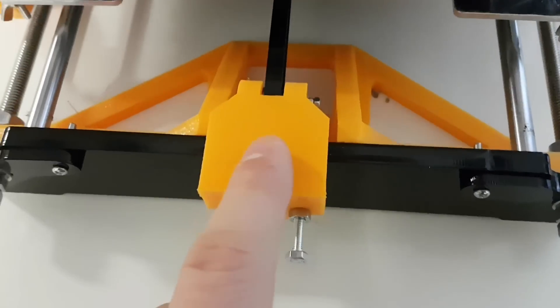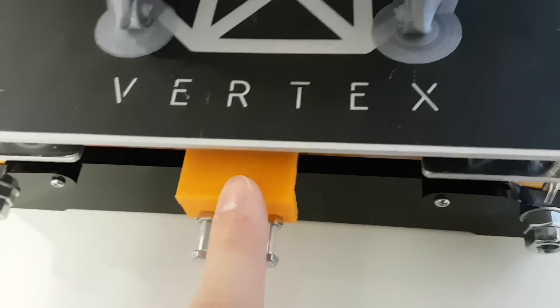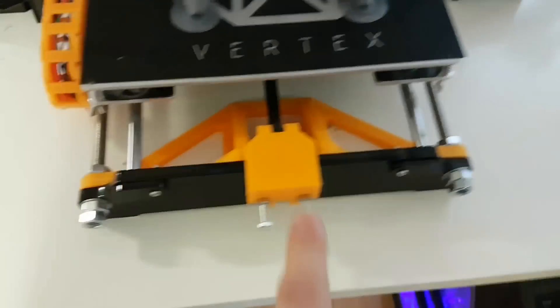We have a belt tightener — this worked pretty good. I actually printed two of those, I have the second one here, but this version is a much better choice.